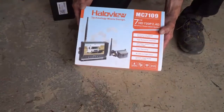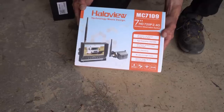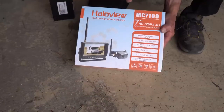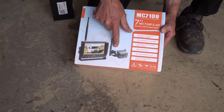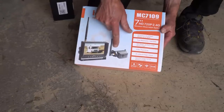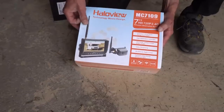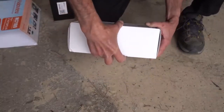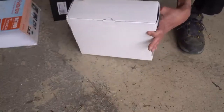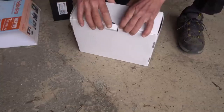Let's start out with a pretty standard unboxing of Halo View's MC7109. This comes with a seven inch 720p high-definition screen that can be viewed in single view or split view, and it comes with the rear view infrared camera for night vision even when you're backing up your RV or looking to see what's behind your RV. Unlike a backup camera in your car, this is something that's actually full time, so you get to be able to see what's going on down the road behind you as you're driving, not just when you are reversing.